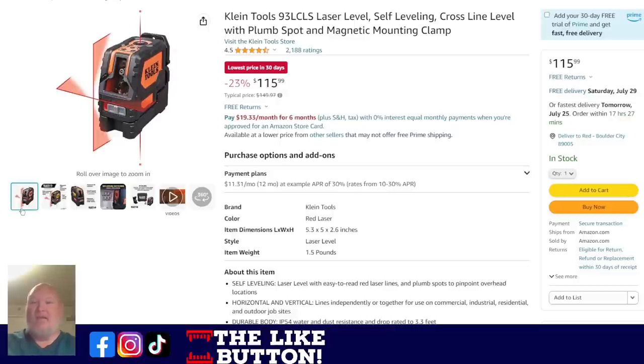Klein has been feeling the pressure with Lasgu coming up with really high-end laser levels. Well, here's Klein dropping the price on theirs — 23% off, down from $150 to $116. Lowest price in 30 days. Klein is definitely top-grade level tools, so if you've been looking for a laser level, this may be the way to go.